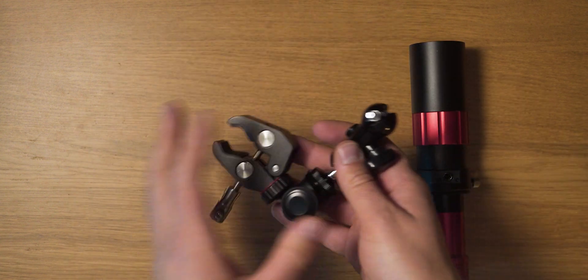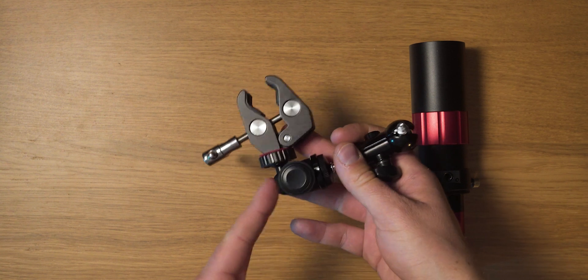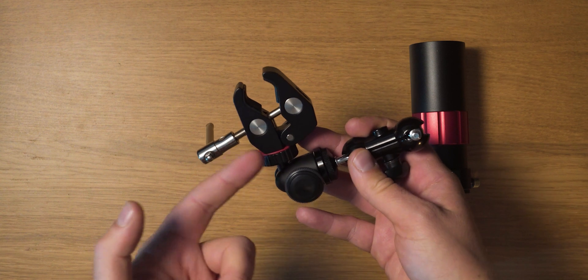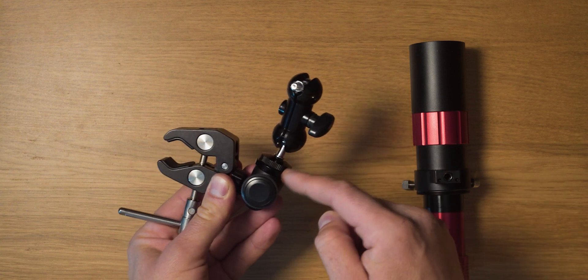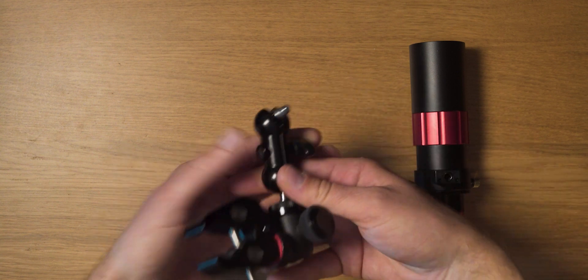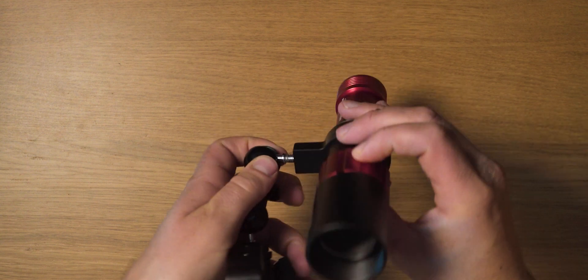On this unit I also have one more joint — a ball head from a Joby GorillaPod, which has a 1/4" screw and a 1/4" screw hole on the other side, so it provides more flexibility giving me a third joint. So I have one joint here, second, and the third on the double ball head. Let's put this onto the guide scope — I'm just going to screw it in like this.